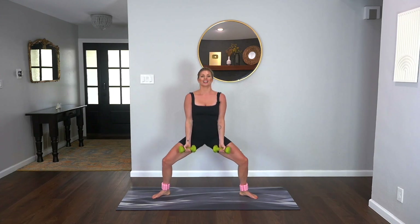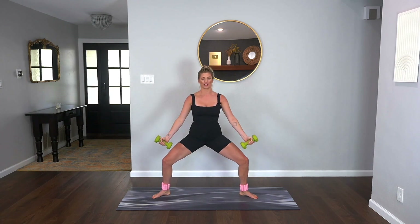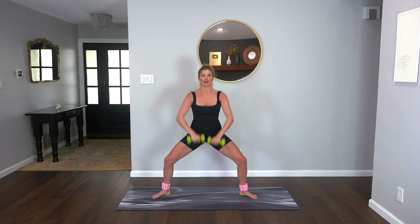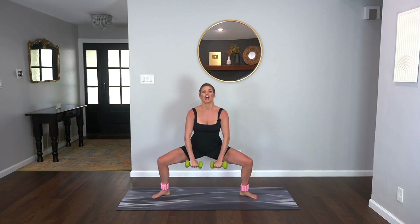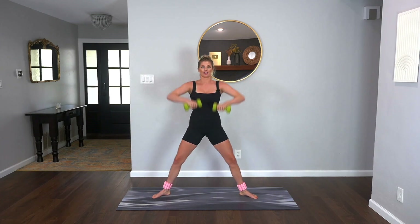Now take a little pulse down — just pulse. Shoulders are over those hips. Option to reach those arms out to the side and lower down right here. Flip your palms, take it down, pull it up. Full range of motion and then into those pulses at the bottom. Think down, squeeze to lift.